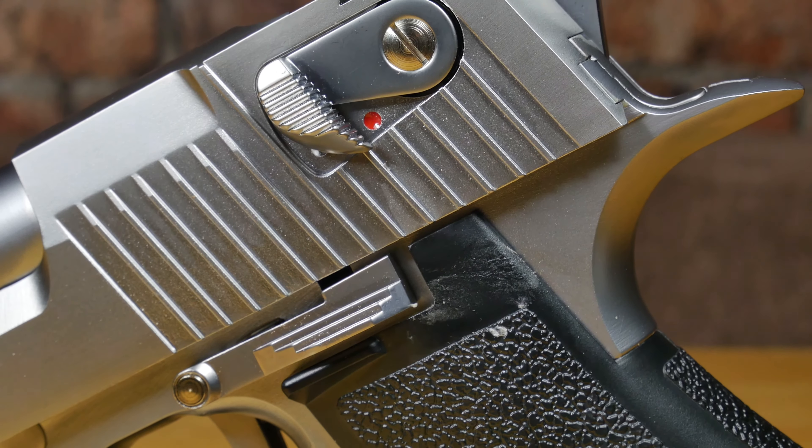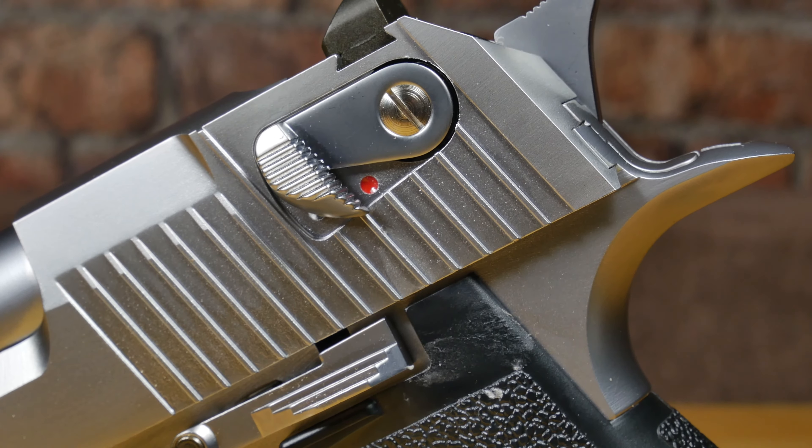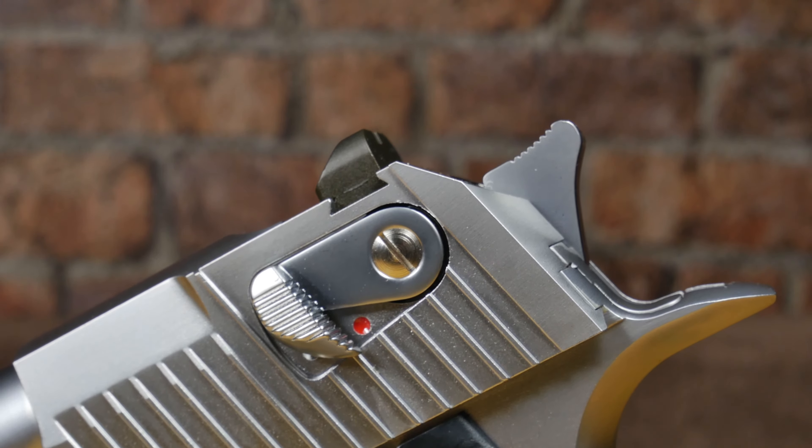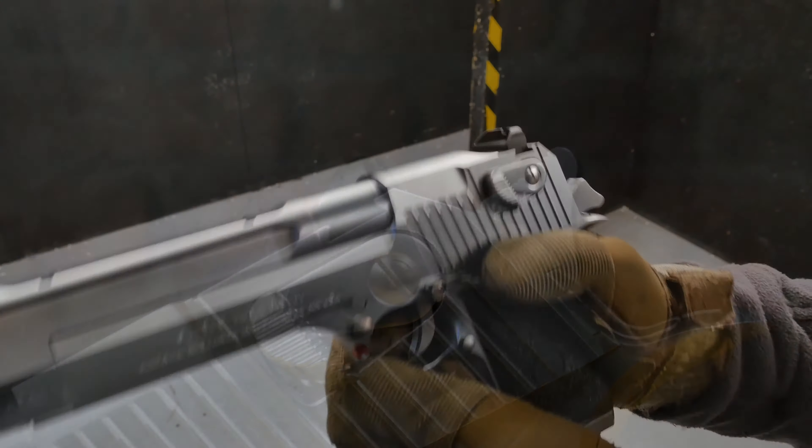At the back of the slide there are also some huge serrations that are going to give you plenty of grip with or without gloves on when you need to cock it. You're also going to find an ambidextrous safety catch just above that.